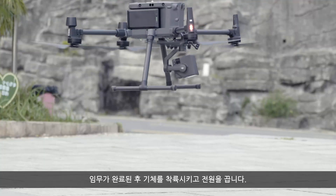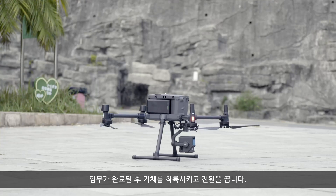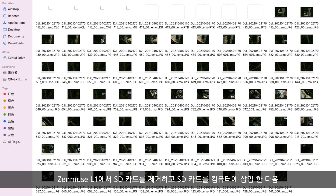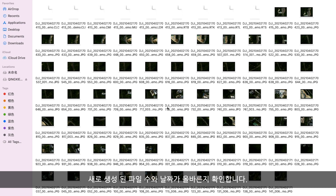After the mission is completed, land the aircraft and power it off. Remove the SD card from the Zenmuse L1, insert the SD card into the computer, and check if the number of newly generated files and their dates are correct.